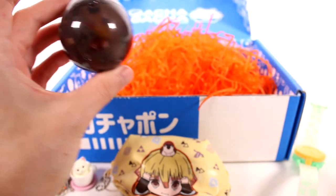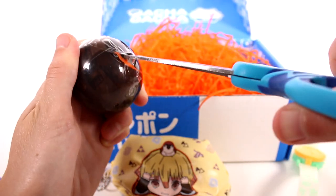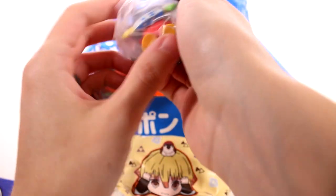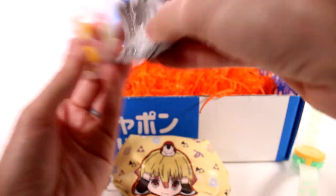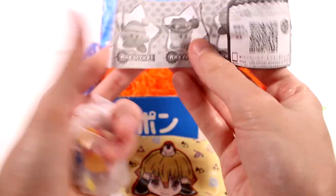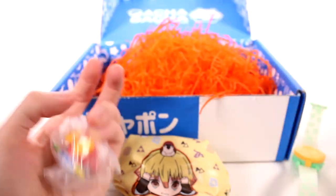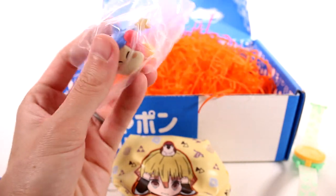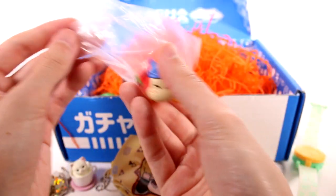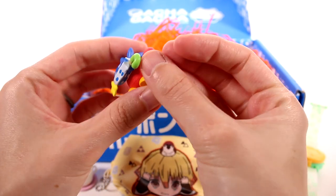What else do we have? I can't see for this capsule. What do we have? It's like a Kirby! Oh, I want to play another Kirby game so bad. These are all of the different ones you can get — look at that, so cute. Love these little figures.